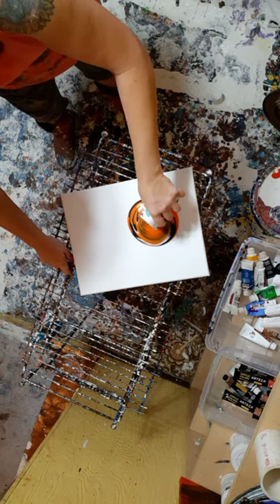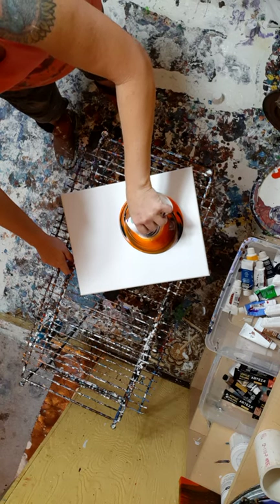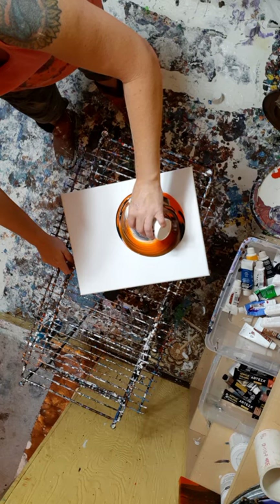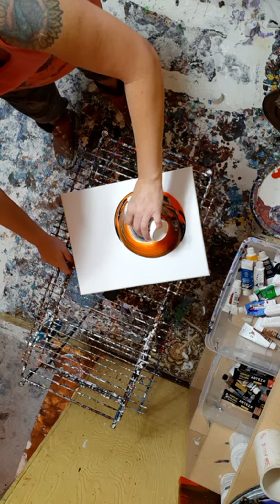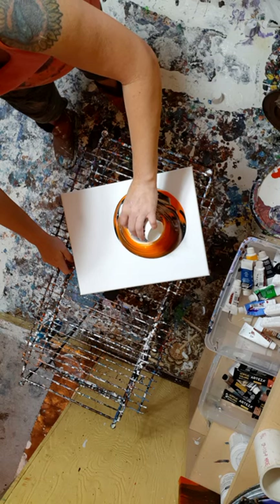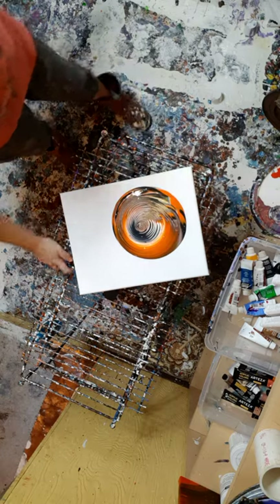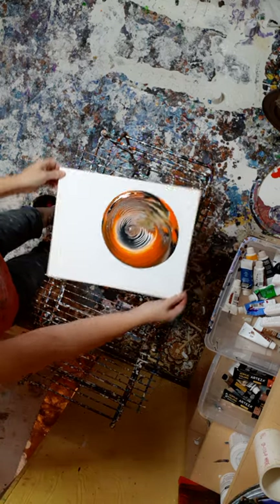Oh, I like this. It's so pretty, guys. I think I got way too much paint here, but I'd rather have way too much than not enough — that's my opinion, my guess on everything.